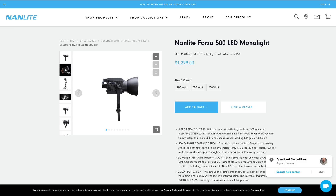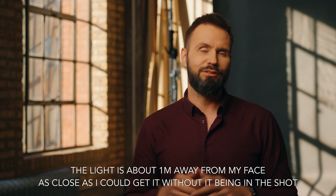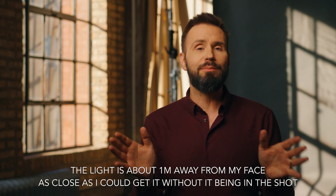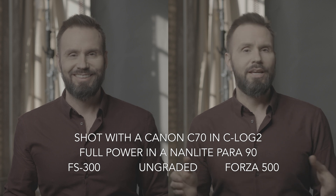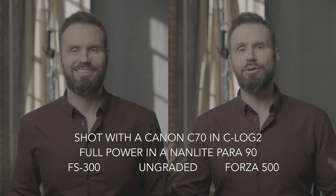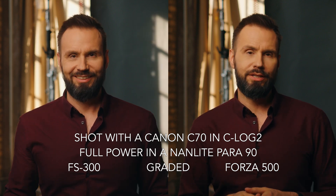My face right now is lit with a Forza 500 at full power in their 90 centimeter parabolic softbox with only one layer of diffusion and a grid on the front. That grid is just there to keep the light focused on my face so it doesn't bleed down onto my body. So I wanted to find out in this test today whether or not the Forza 500 was just about two thirds of a stop brighter than the FS300.